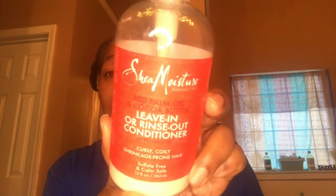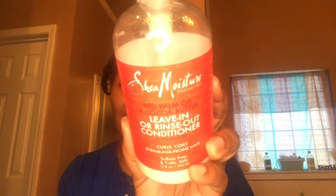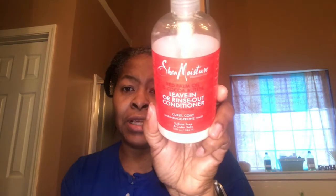I also have the Shea Moisture Red Palm Oil and Coconut Butter Leave-In or Rinse-Out Conditioner. This is my first time buying this — it must have been a sale at Sally's a while back. I'm going to go ahead and finish this, but I don't know about purchasing it again. I wanted to try it out.